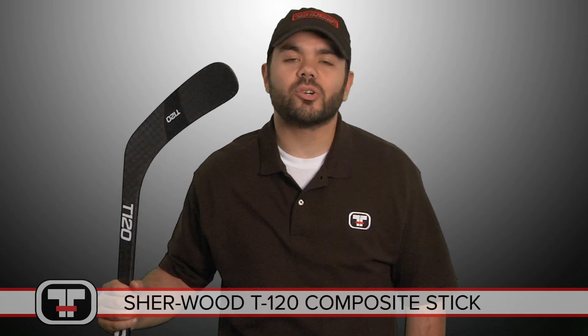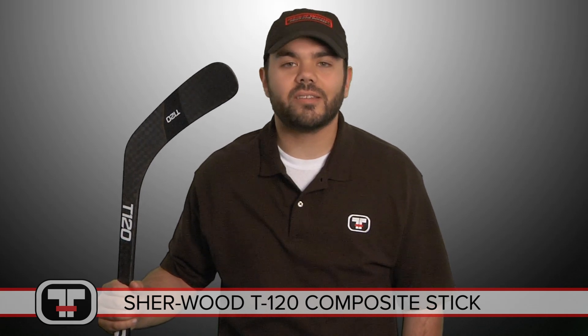Hey guys, this is Jeff from Total Hockey. Today we'll be talking about the Sherwood T120 stick. Let's take a closer look.